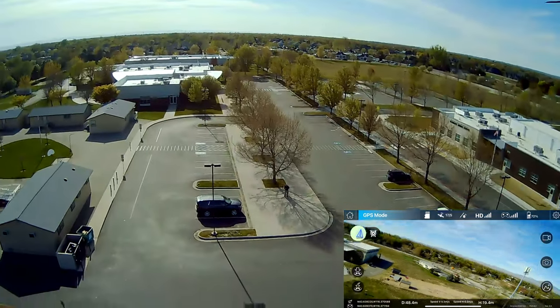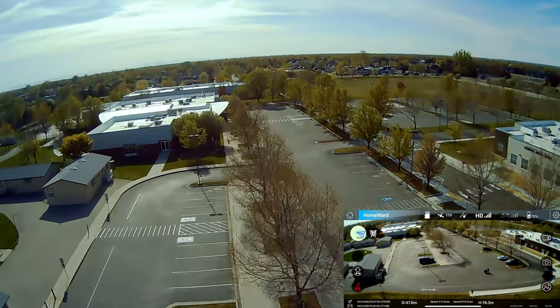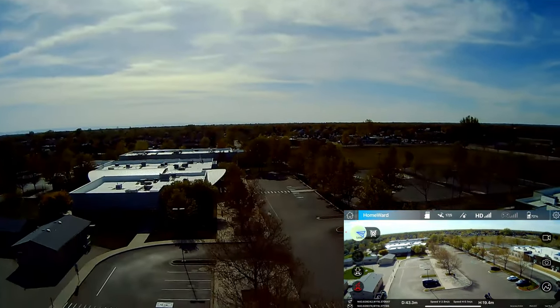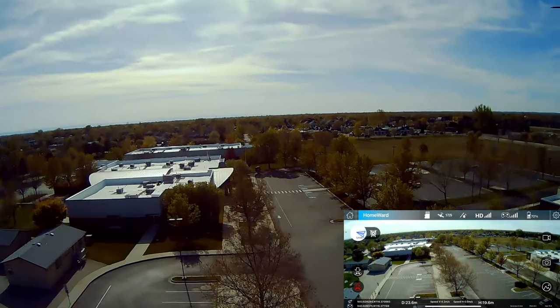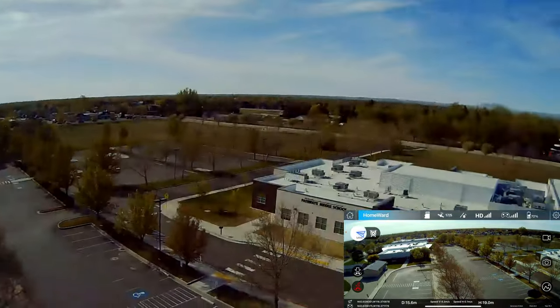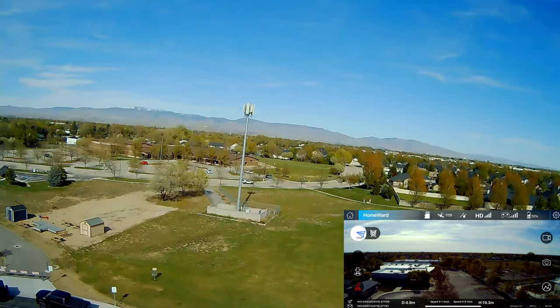I over-yawed there a little bit. For some reason it went into return to home — I think we might have lost connection or something. The drone kept pushing forward and I had no control with the sticks.